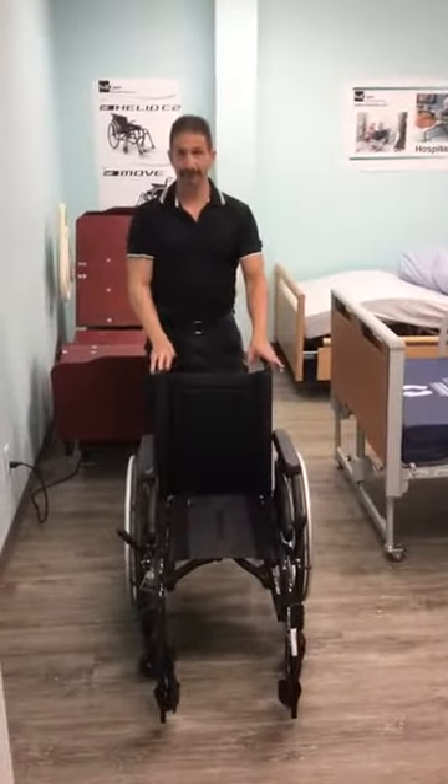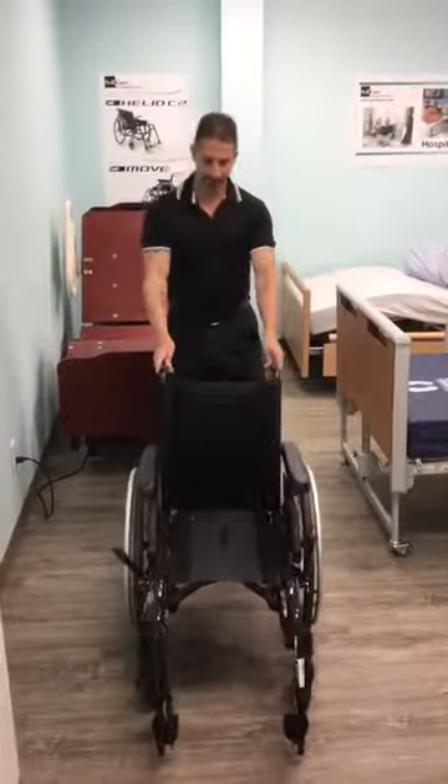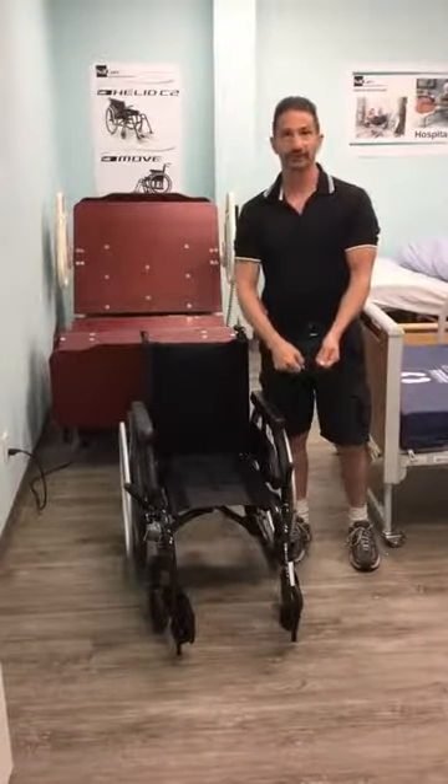Hi, I'm Chris from Selfcare and today I'm going to go over how to transport your manual wheelchair. So first, you'll see a lot of times you'll have a cushion here. We don't have a cushion, but the cushion comes off as your first step.